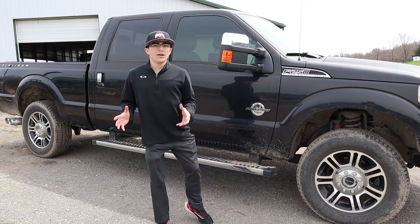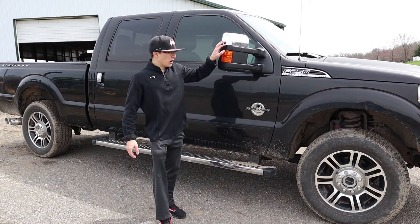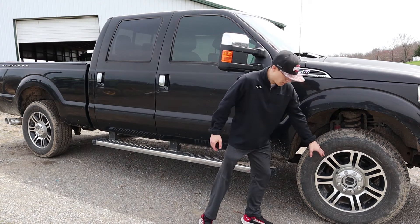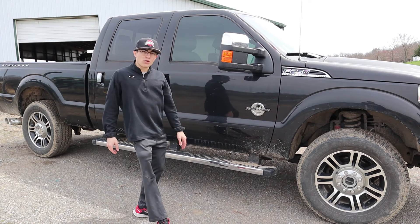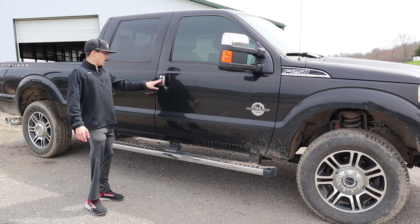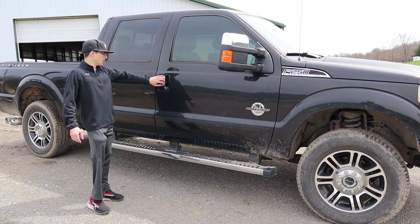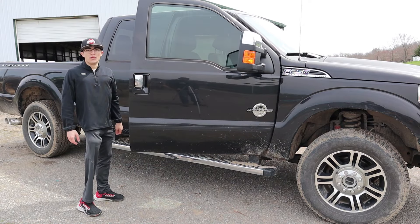This is the Platinum package so it does have some different stuff on the exterior styling. You've got a lot of chrome around — chrome on the mirrors, some pretty nice big chrome wheels, the chrome Powerstroke badge, and a big running board. I do really like these handles and how they're different from the body color.